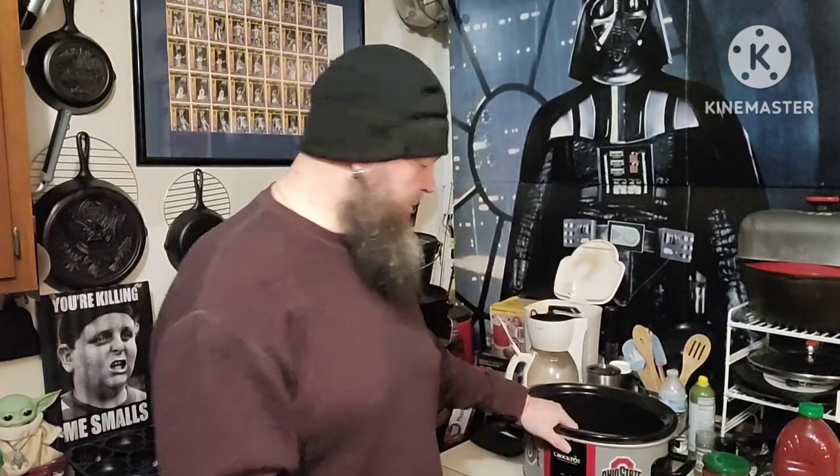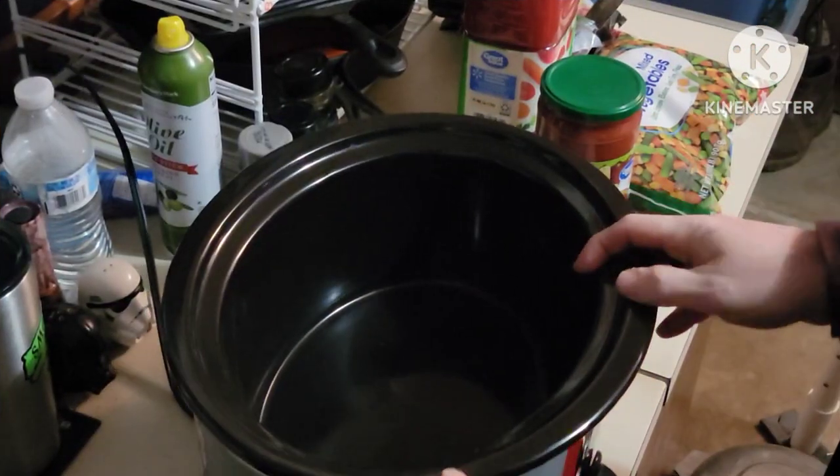She likes it, and it's very affordable and super easy. So I got the crock pot out. Let me show you what we got — alright, so we got our crock pot here.